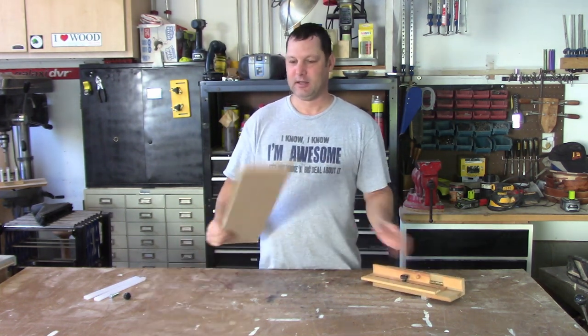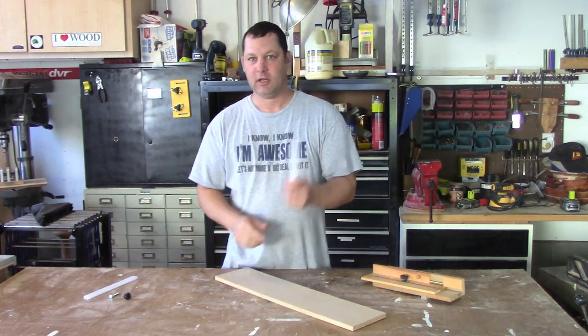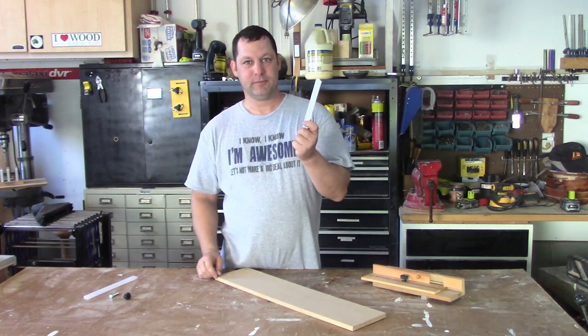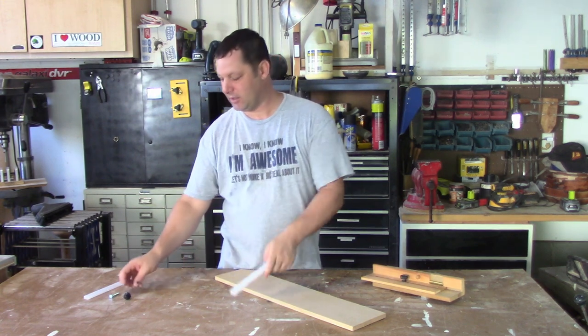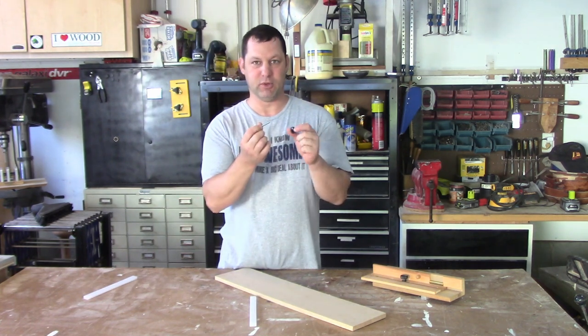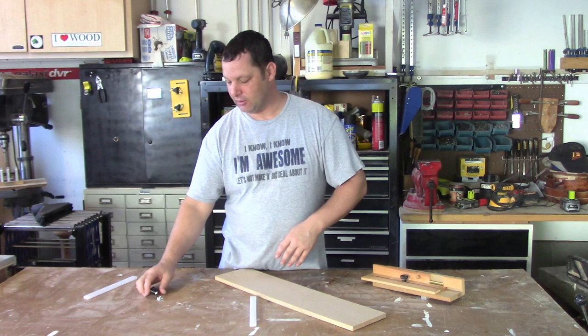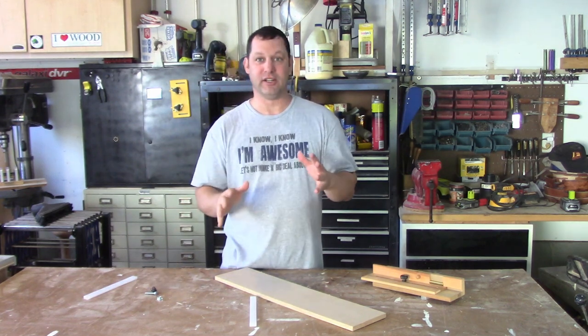All you need to make it is a scrap piece of half-inch plywood or MDF, a runner for your table saw or band saw, a T-nut, a little knob, and a 1/4-20 bolt. That's it — and some glue. You're going to need glue. So let's get started to make this.